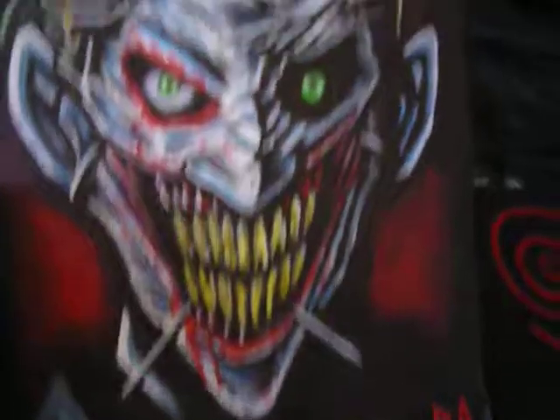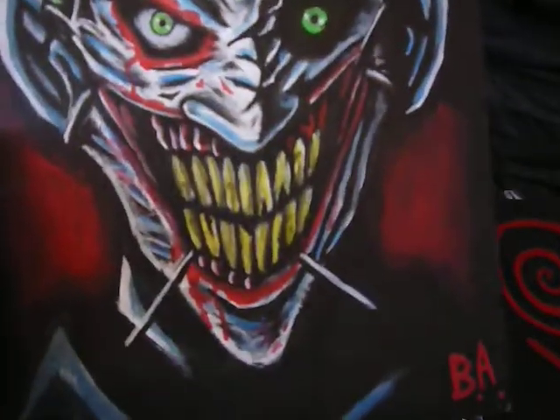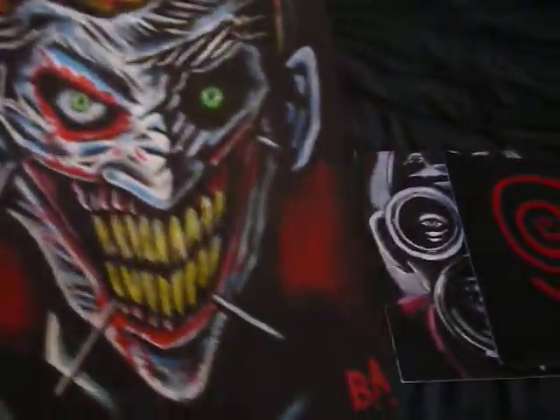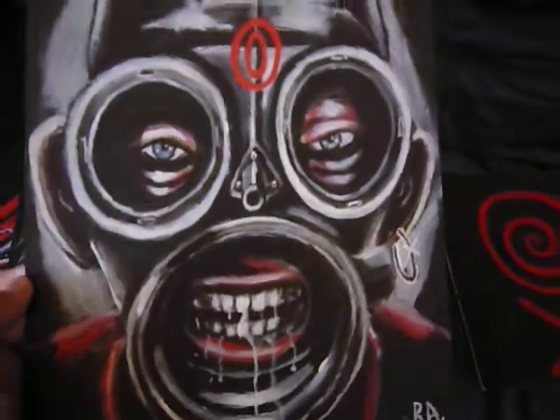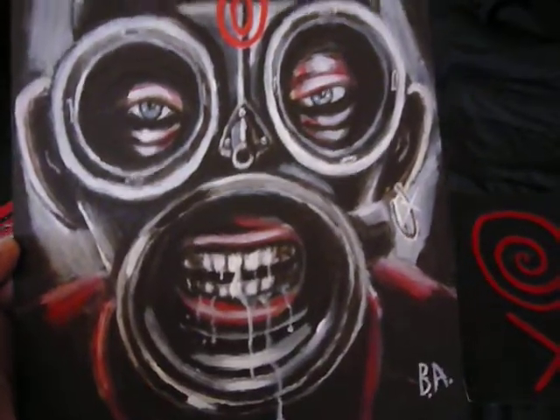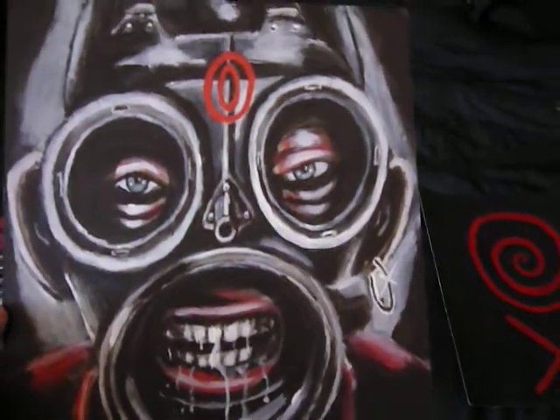One of my personal favorites. I like how the teeth came out too. Pretty cool image — certainly wanted to do something Joker related. And this is Sid Wilson from Slipknot during the self-titled days, especially with this mask.